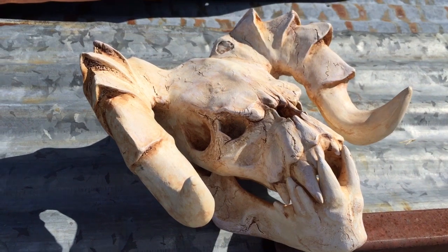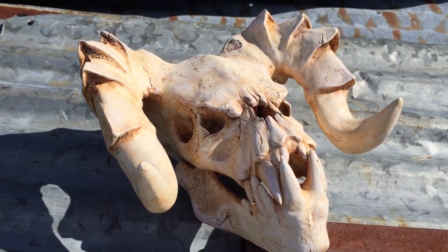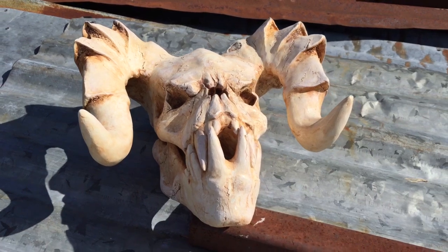Hey, it's me again. I'm just an amateur hobbyist and I love making props and stuff. In this video I'm testing out 3D printing with clay sculpting. If you're curious about this, keep watching and I'll show you how.